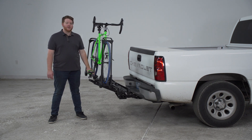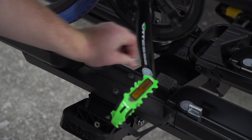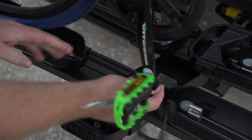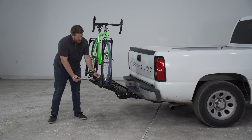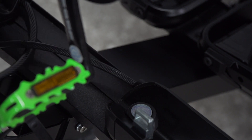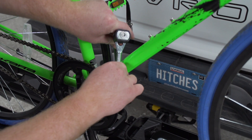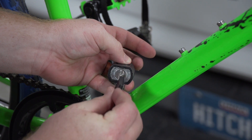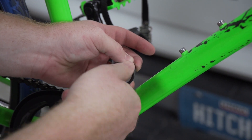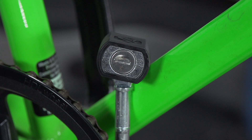It also has a security feature to allow you to lock your bike to the rack. You'll just pull on this tab, turn it to the side, and pull out this cable. Then on the other side, do the same thing to the lock. We're going to pull it around our frame and lock it in. Now using the same key we use for our pin, we're going to lock it into place — that way, no one can remove your bike from your bike rack.